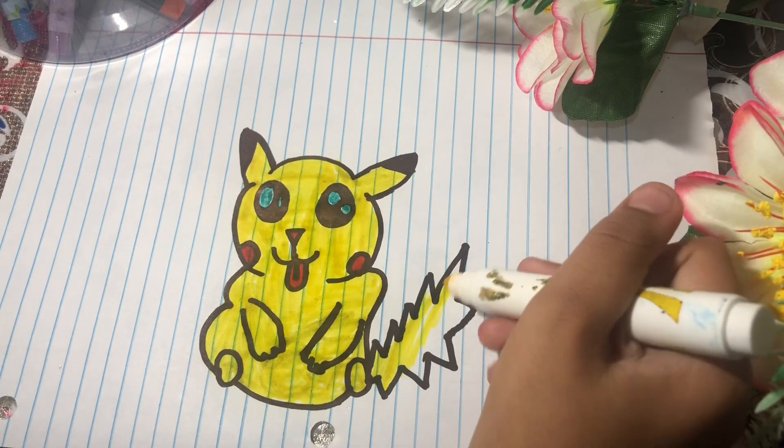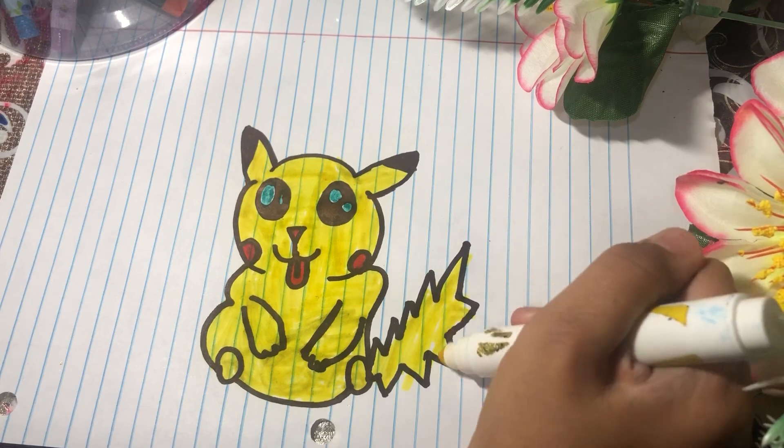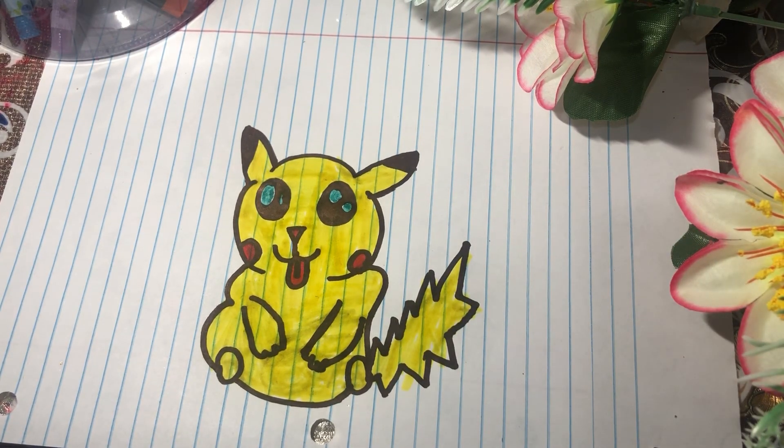It's just super easy now. I just have to color the tail — like that. It's super easy and super cute! I hope you like this video. Make sure to like, subscribe, and comment down below. See you in the next video!